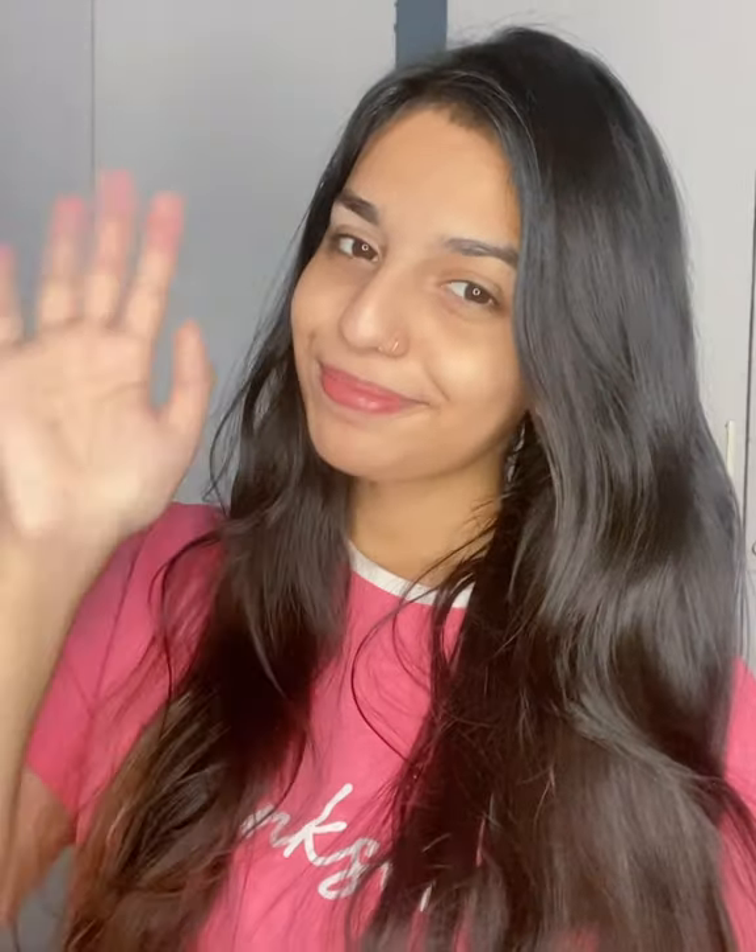We are done, you guys. I absolutely love the results. I can definitely recommend this to you guys as a facial hair routine. See you next time. Bye!